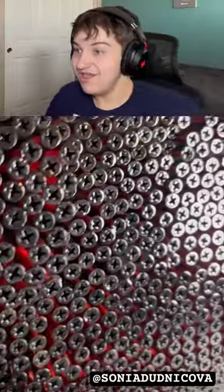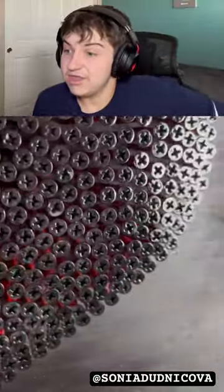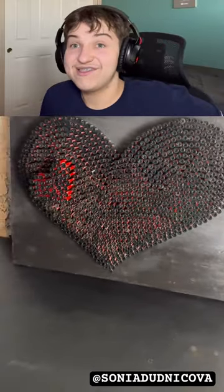Also, you know when you click the like button it turns blue? They actually put individual nails — oh, it's a heart! Yeah dude, that's sick.